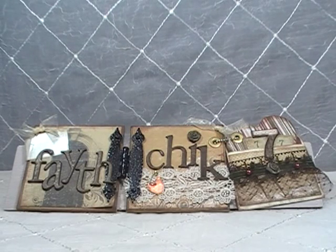Hey ladies and gents, this is Linda, FHX777, and today I'm coming at you with a design team project for Lavish Laces. I am totally excited — this is my first design team project!